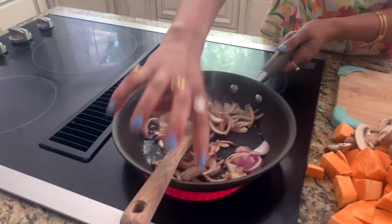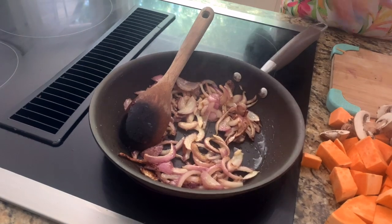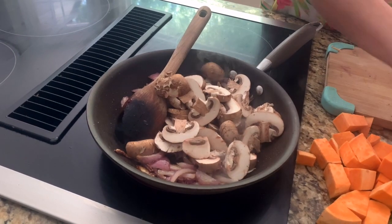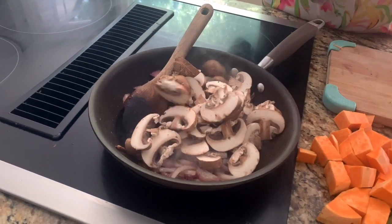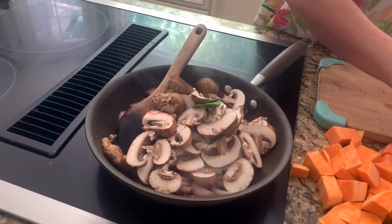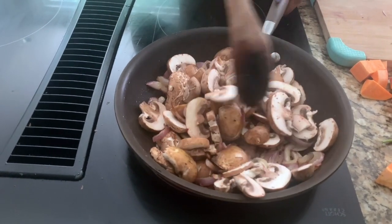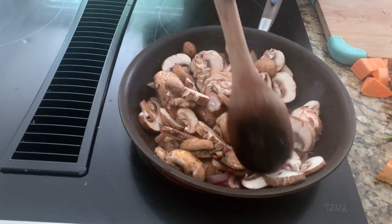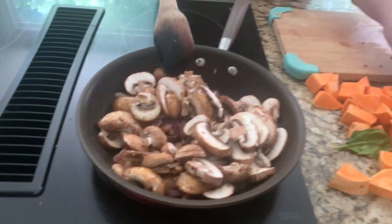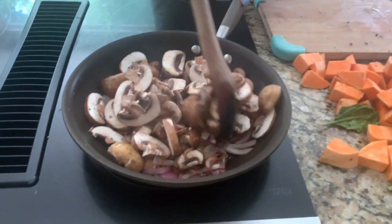Here is our onion which is already caramelized. Adding a little bit of sugar and salt does help caramelize the onions faster. We're going to put our mushrooms in and caramelize them too. We'll do all this while we're waiting for the sweet potatoes and chickpeas to cook in the oven. We're going to drizzle those with some olive oil, salt, and pepper — keep it simple.